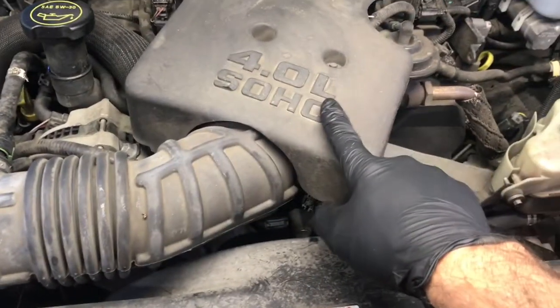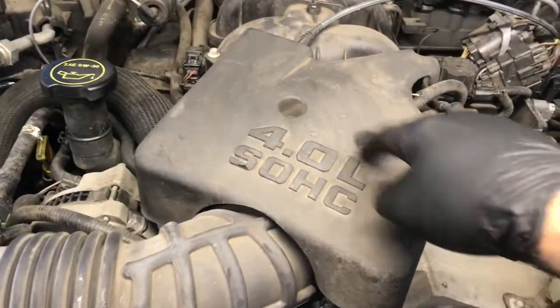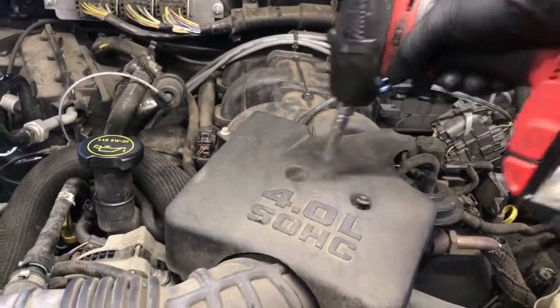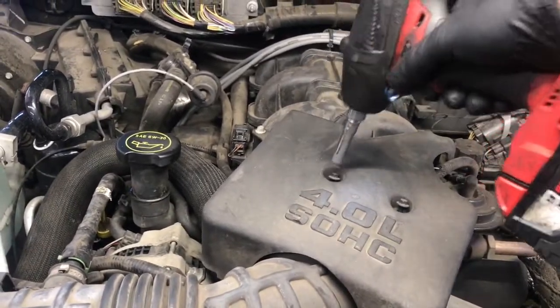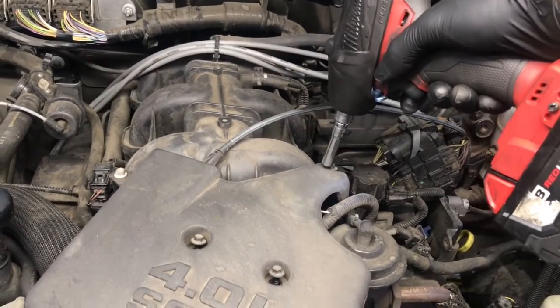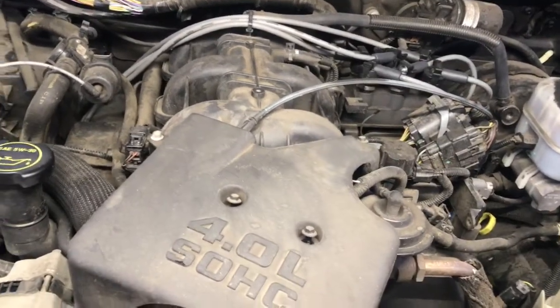We're going to get started by removing the air snorkel and the top engine cover. The top engine cover is held on with 7mm bolts. To make quick work of that, I'm going to use the Milwaukee M18 fuel impact wrench. There are three screws in total to remove the top cover.